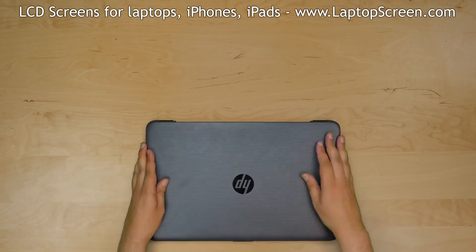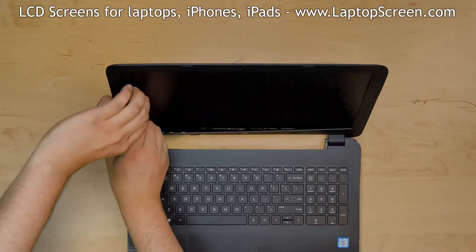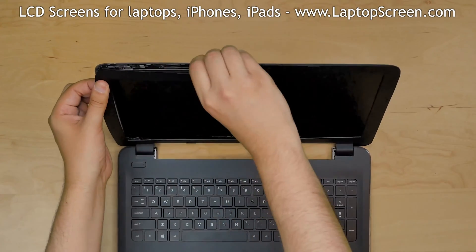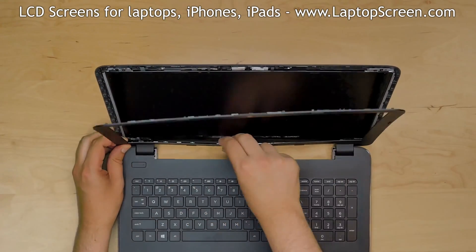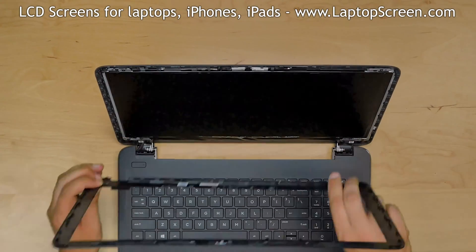Now we can remove the bezel. Start from the left side and go around the perimeter, snapping the tabs at the top, right side, and the bottom. Put the bezel aside.